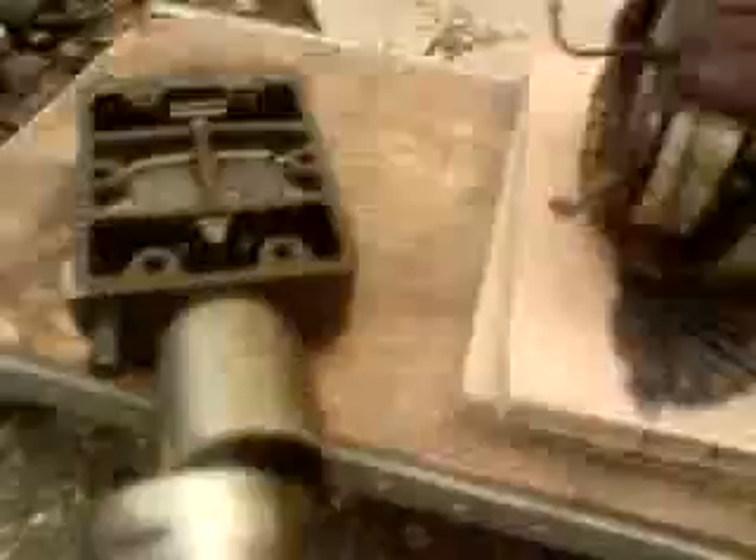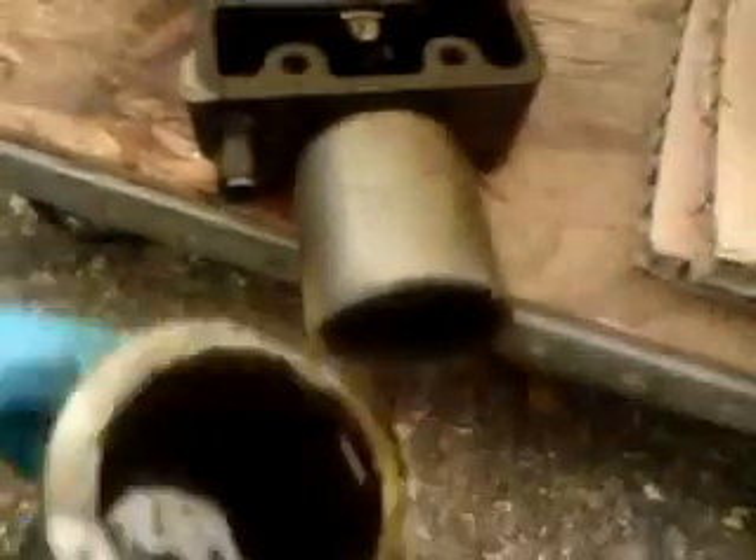Well, I've cut that apart and that's pretty much hollow, which is...